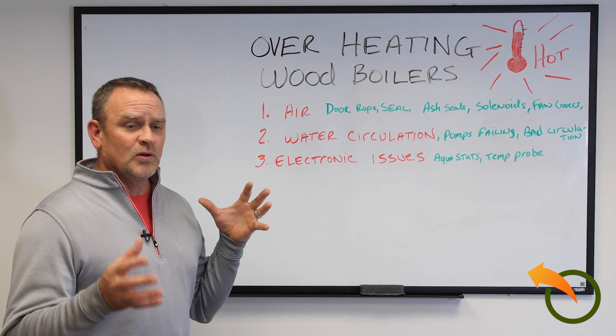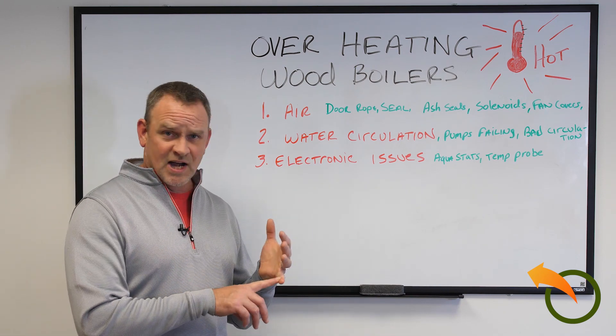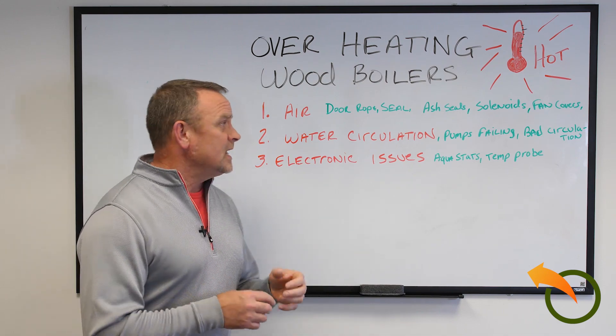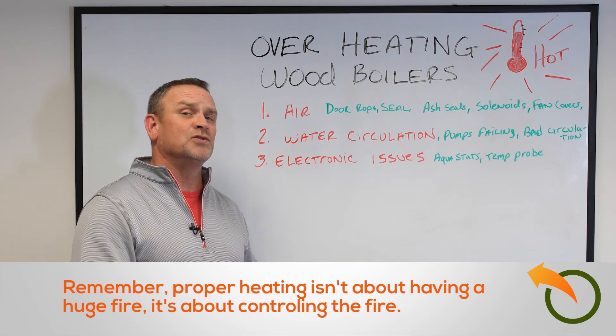Air flow — a fire only needs a couple things to grow and survive. Just like a human being, it needs oxygen, it needs fuel, and it needs expansion capability. If it has that, the fire continues to grow, which will make that water overheat, which will give you your boiling effect.